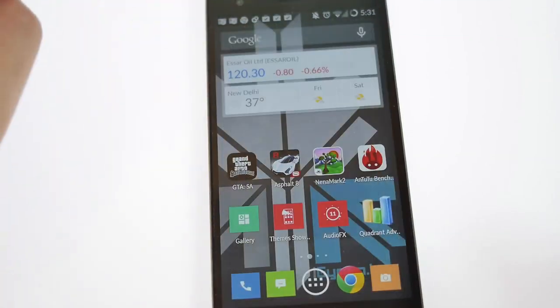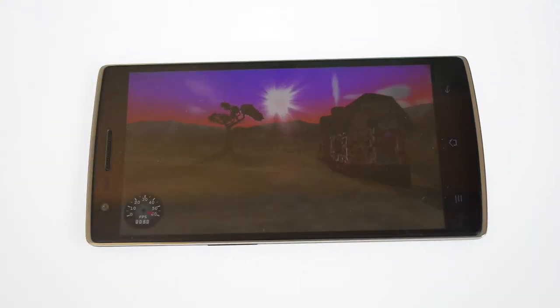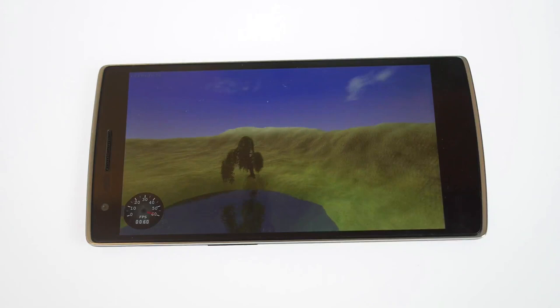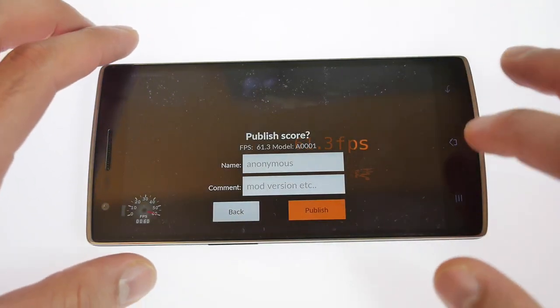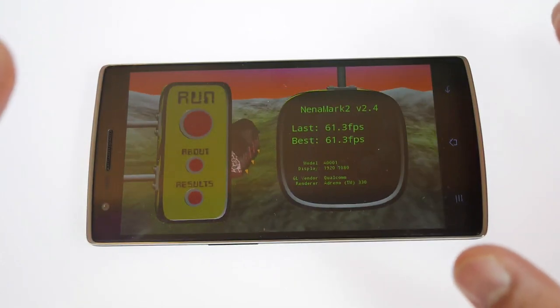Let's move on and take a look at how this performs on Nenamark. On Nenamark, we get a pretty impressive score of 61.3 frames per second, which is fantastic for the graphics capability of the device.